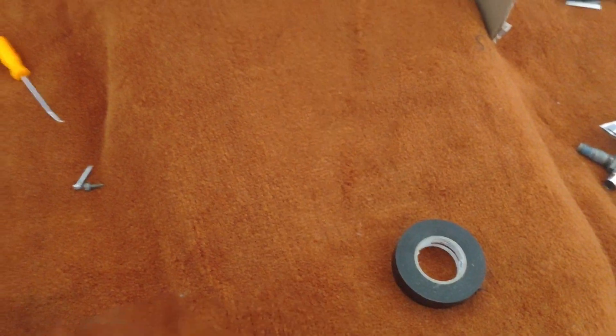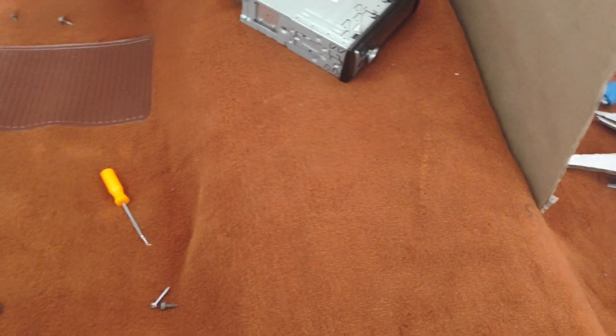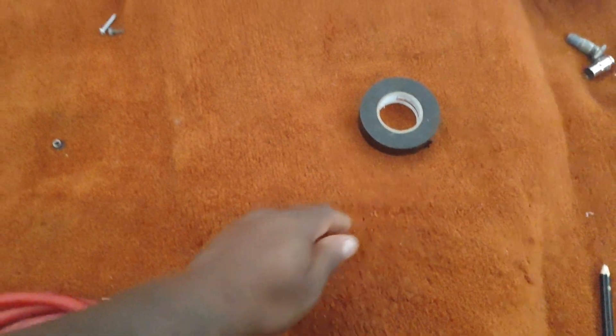So we're going to bring the console back to about right here — this is where the seats would stop mounting. In front of the seat would be about here, so we're going to bring it back to about right here and stop it about right there.